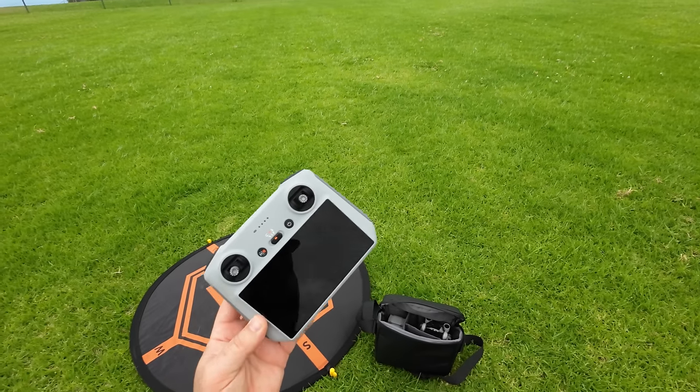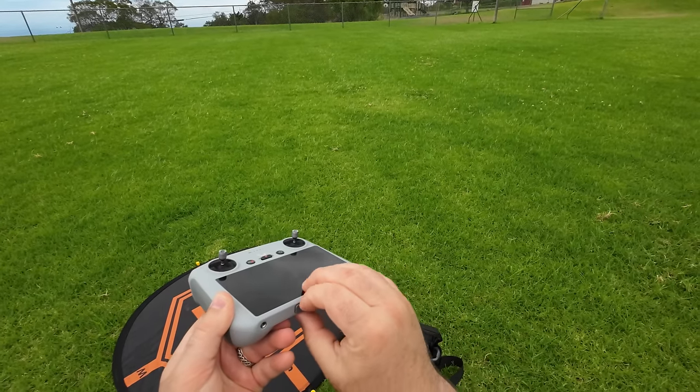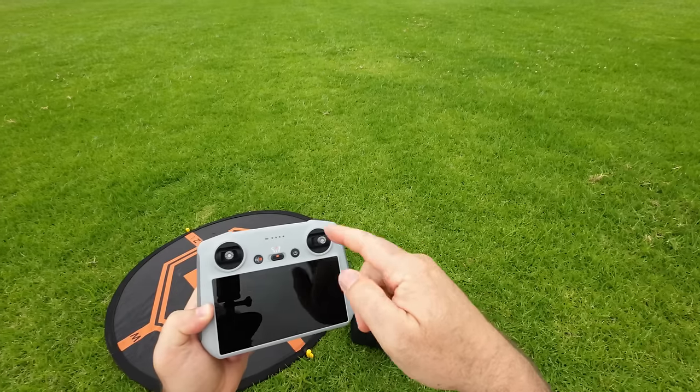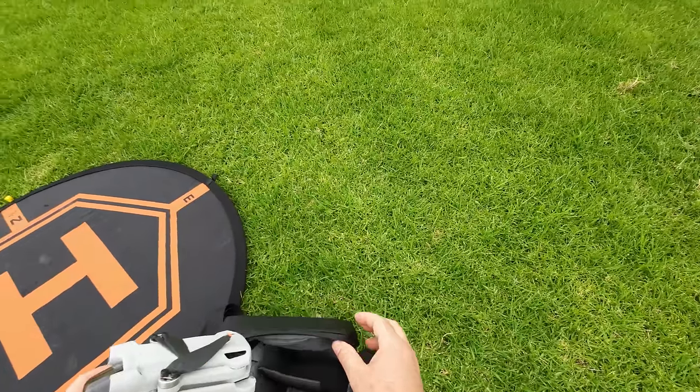This thing actually does on-board recording, guys. There is a slot down here, a little door that you can open up and it takes micro SD cards. You can swipe down to record your screen. Let's bring the drone out — don't have any batteries in it yet, but there it is, the Mini 3 Pro.